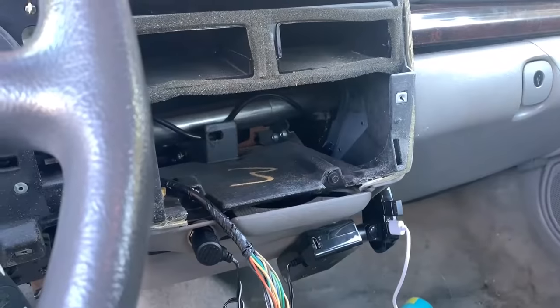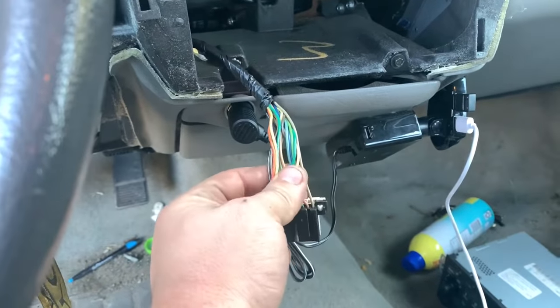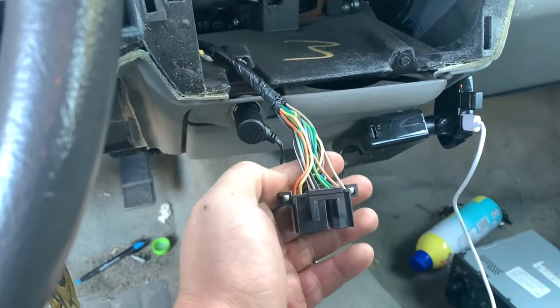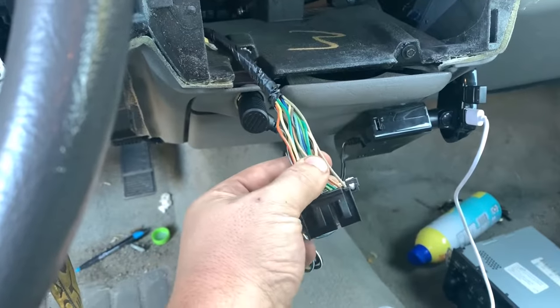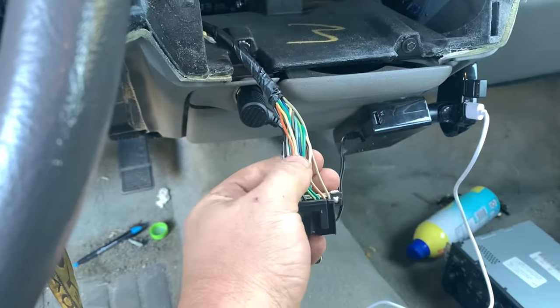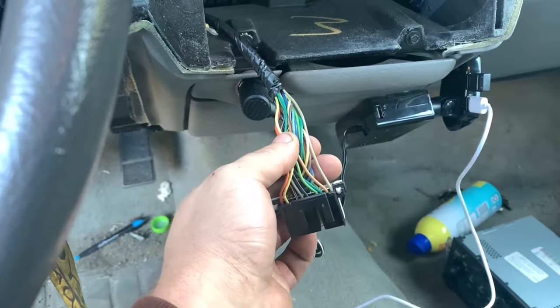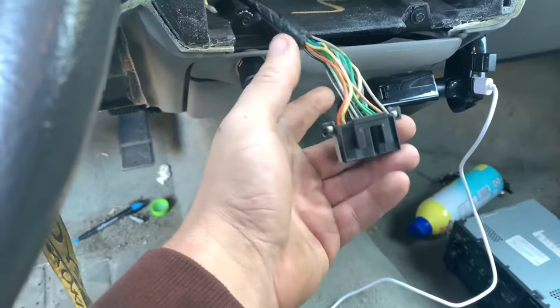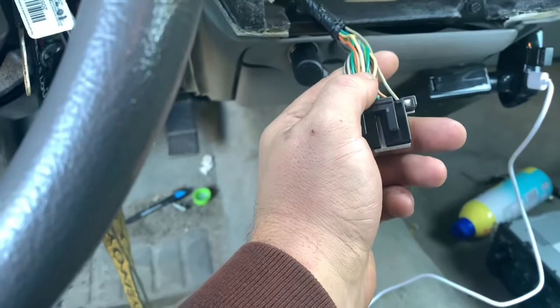The whole dash and radio is completely out. All I do is go on Google and look up a radio diagram for the make and model of the vehicle — it's pretty simple. Now all we gotta do is cut these wires pretty close, but you want them as long as possible. If you ever wanted to go back to stock, you can cut from right here to save the original harness.